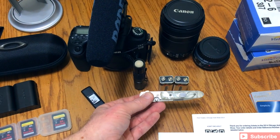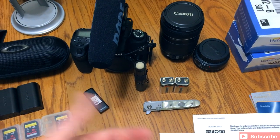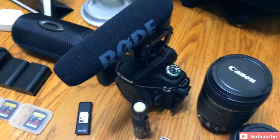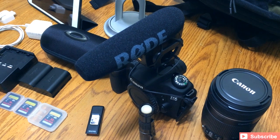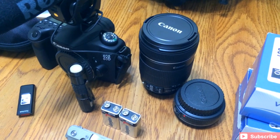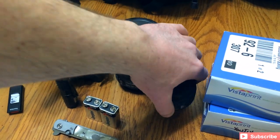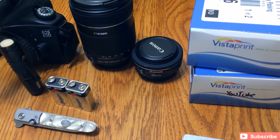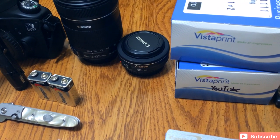Depending on where I go — if I'm getting on a plane I can't take it — but for vehicle travel, it's good to have a knife in case you need to cut zip ties or plastic packaging. I keep a couple of extra batteries because I use the Rode VideoMic Pro on top of my Canon 60D — that's how I get most of my outstanding audio. Shout out to Rode microphones. I've got my Canon kit lens — the 18-135mm — and the Canon 40mm pancake lens. My 50mm is on order; they had to warranty replace it.